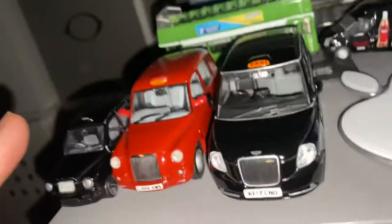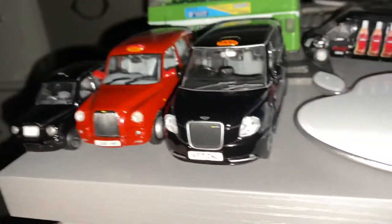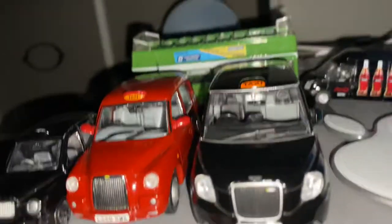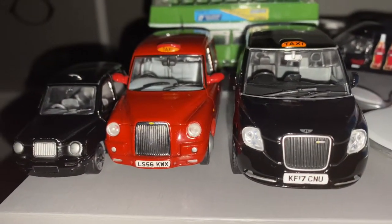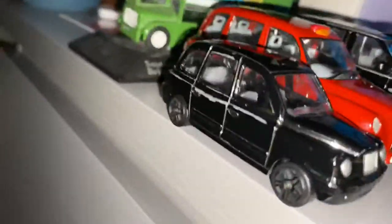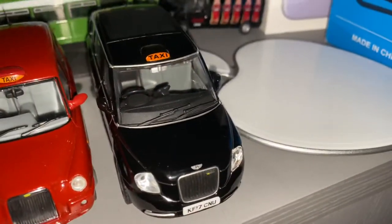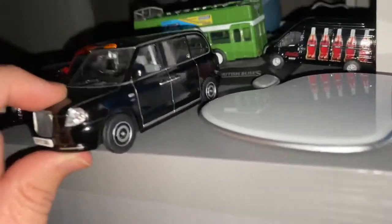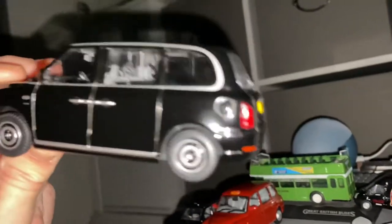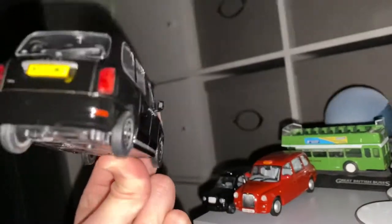Guys, I now have every London taxi model. I've got the TX2, TX4, and the TX5. Although I don't like the TX5 because it's fully electric, not hybrid. It's still a nice model to have.